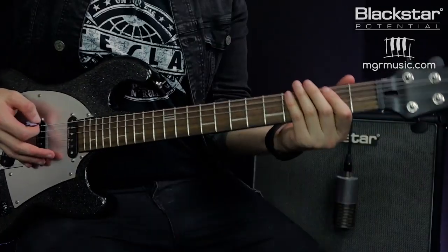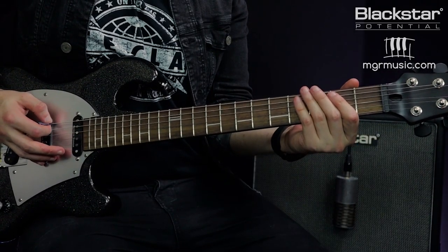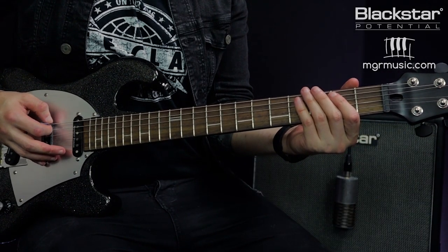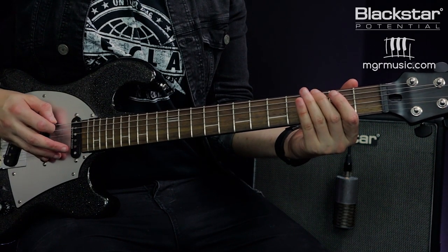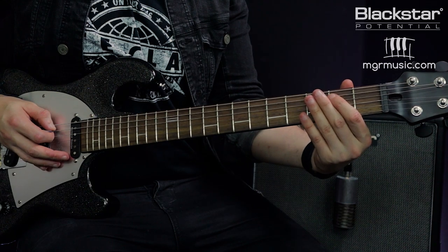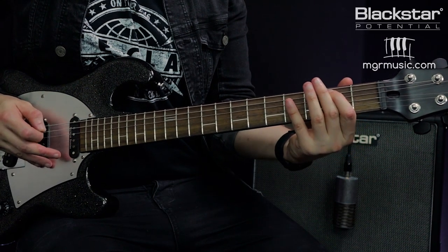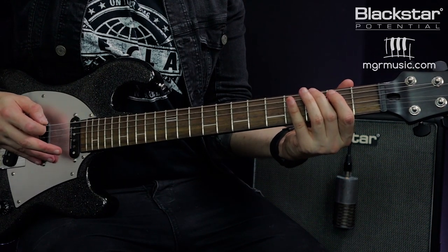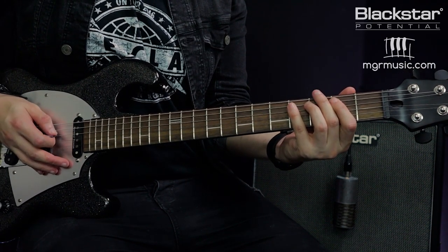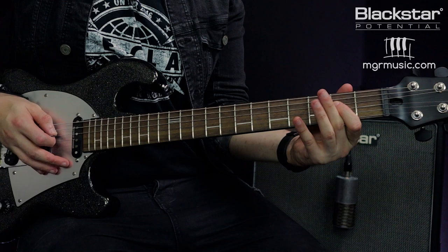There are two main aspects to the Stevie Ray Vaughan raking technique: the fretting hand part and the picking hand part. Let's first look at the fretting hand. With the fretting hand I'm playing a riff where each note falls on the beat — this is a two-bar riff. Open, then third fret on the low E, then the second and fourth fret on the A string. That's the first bar.